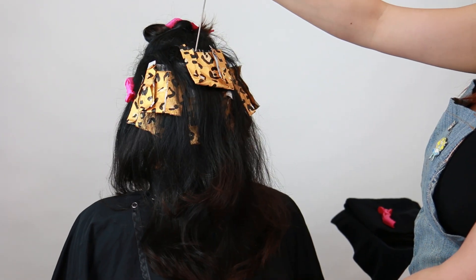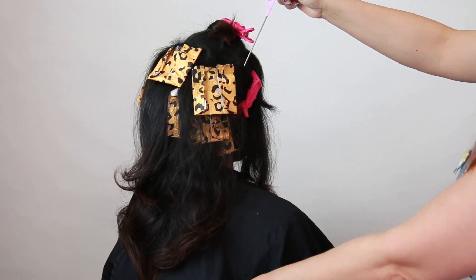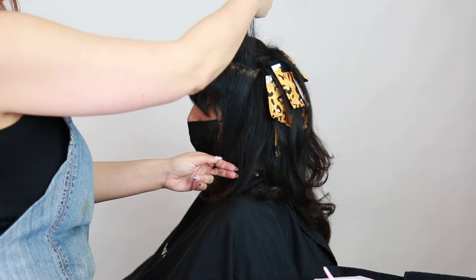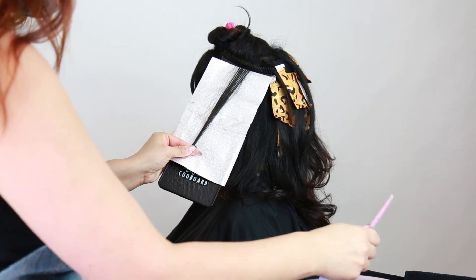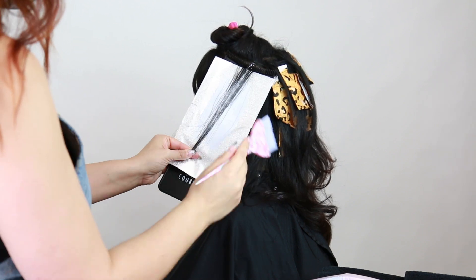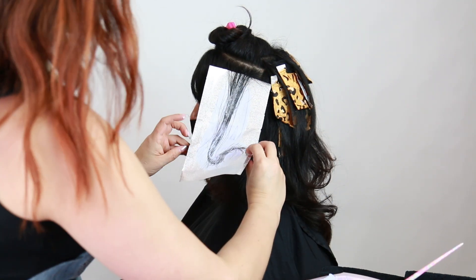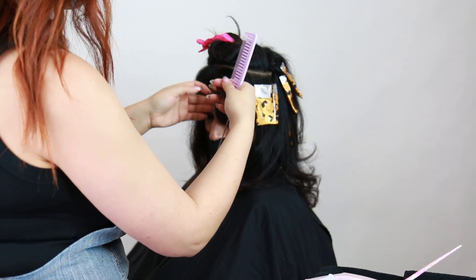Her entire back section is completely done — she has about six to seven foils total from ear to ear in the back section of that halo. Not too many; we want to keep that depth and background going on. Now I'm continuing on to the sides. I'm starting up pretty high because she has tons of layers and I don't want to overwhelm her frame with too many blonde pieces, so I'm keeping this high up exactly where that sectioning started.